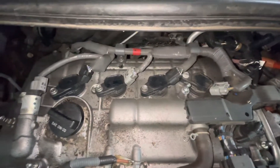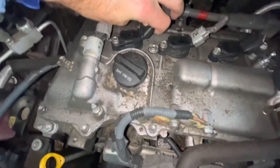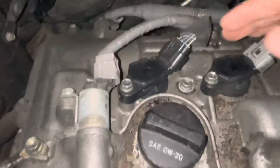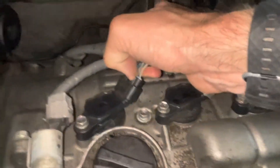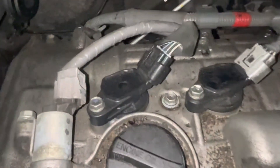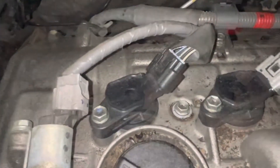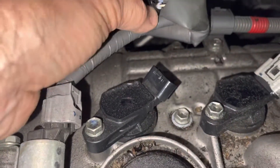Let's do them one at a time. I would suggest you just take off one of the connectors first — start with this one. It may be a two-hand job. Push down the tab far and pull straight out. I just have to put the camera down and it comes right off.